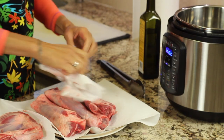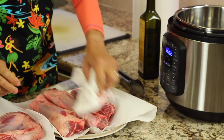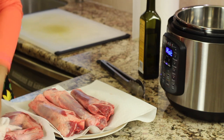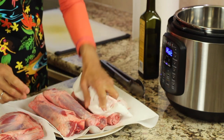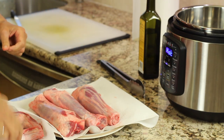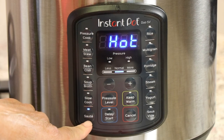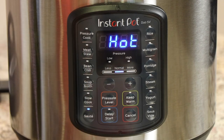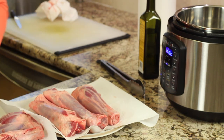To start off, I took the lamb shanks out of the packaging onto a paper towel covered plate and patted them dry, because you want to dry them off so that they will brown up nicely in the Instant Pot. My Instant Pot isn't that big, so we're going to probably do two at a time. I turned the Instant Pot on and hit the saute button, and now it says hot — so we are ready to start searing these guys up.